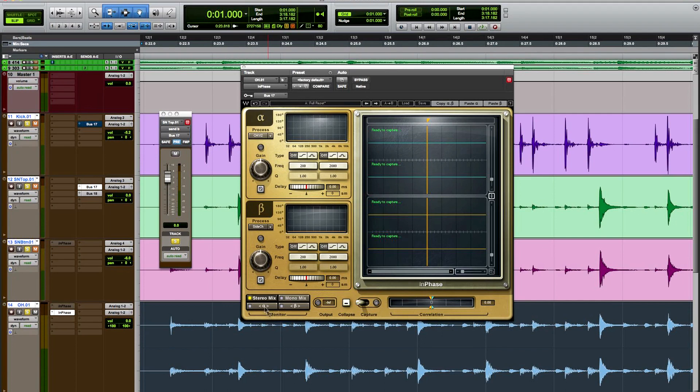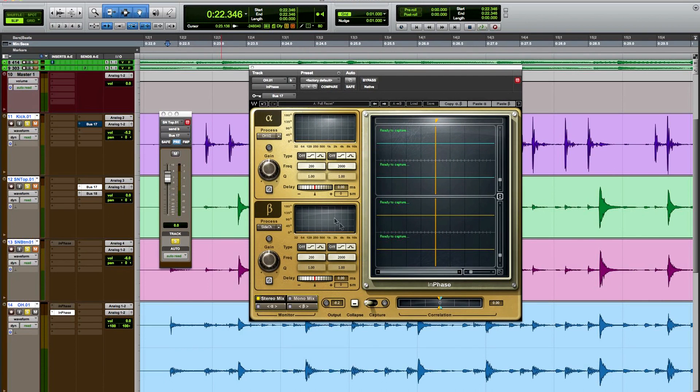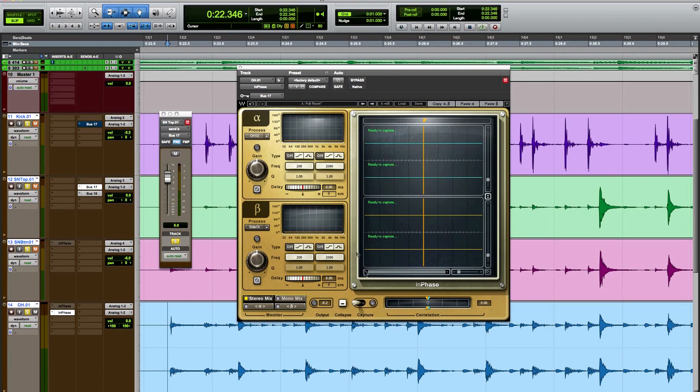Now that I have that selected, when I hit stereo mix I'll be monitoring both the alpha and beta channels. If I monitor just the alpha channel I'll hear just the overheads, or I can hear just the trigger signal — this is just to show that it's feeding into the beta channel as our key signal. Once verified, I go to stereo mix and hear a combination. A little gain is taken away so the combination doesn't overload the channel output. Now I want to cue up just before a snare drum hit and grab a capture sample so we can compare the overheads to the snare.